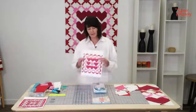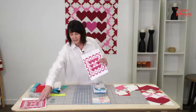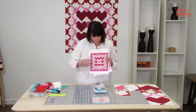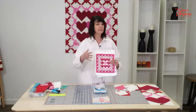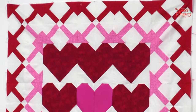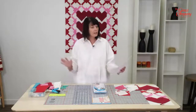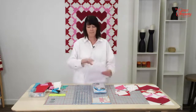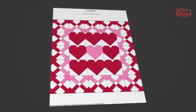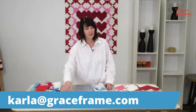The pattern is spelled C-U-P-I-D, and it just has to do with little arrows and things like that. You can see the evolution. I wanted to do something with hearts but also with arrows — I had this idea of how to make little arrows pointing in different directions. So that's what we're going to work on today. I will have the instructions available, so if you want them, email me: Karla with a K — K-A-R-L-A at graceframe.com — and I'd love to send you a copy.